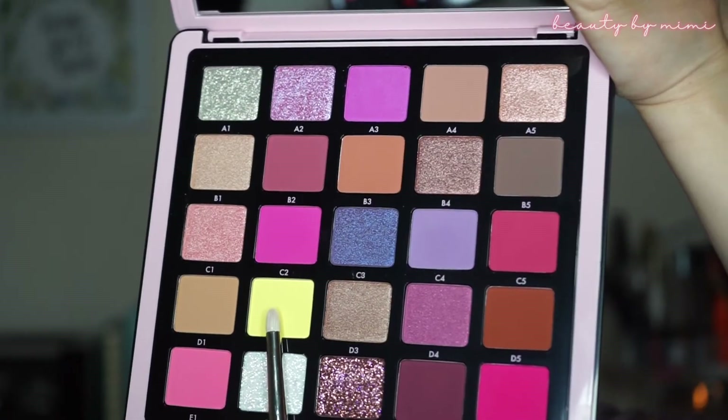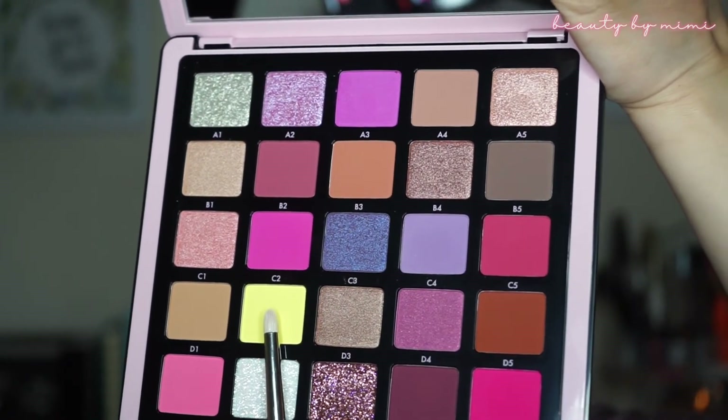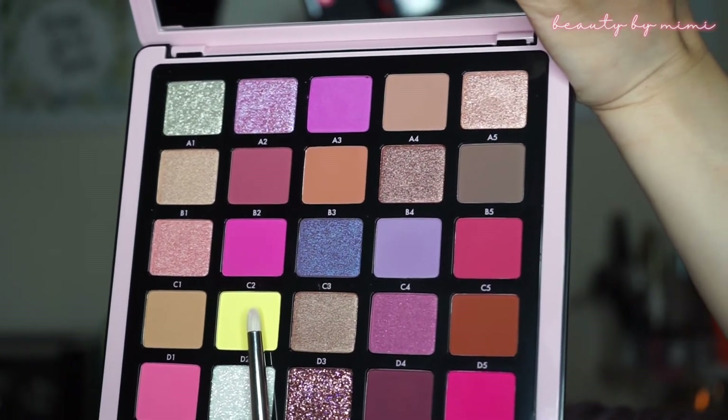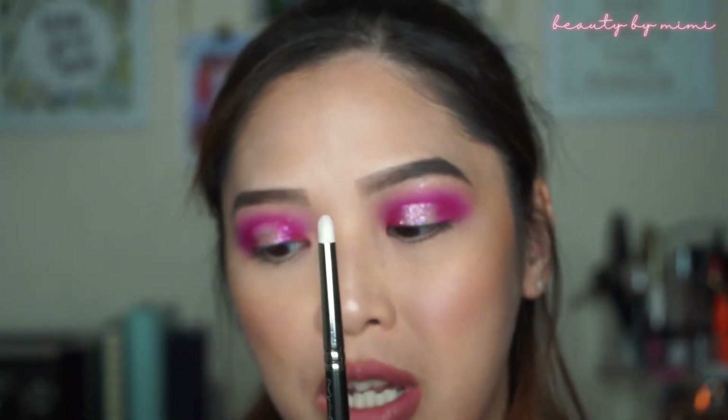So for my tear ducts, I really want to do the yellow — this yellow right here. It's like a bright yellow, not as much as a neon. It's called D2 and it's a matte color. I will be taking my MAC 219 brush. It's not as pigmented as I thought.